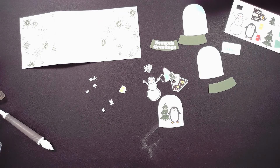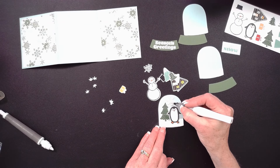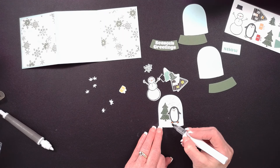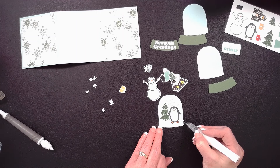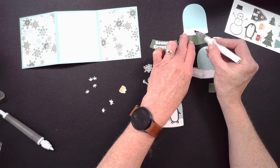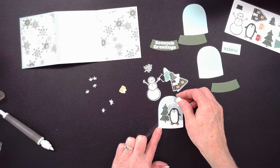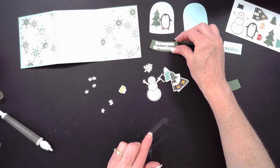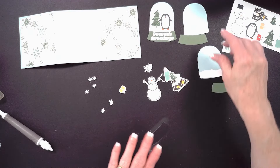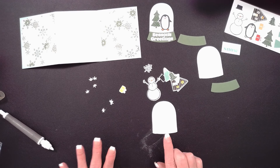I want to make sure I put some Wink of Stella on. I think it does a great job of adding just a little bit more glimmer. I'm going to do that across the top of my snowy seam and continue to add a little Wink of Stella as I assemble the rest. I've got that one ready. Now for the second globe — I had a little more fun with this one.